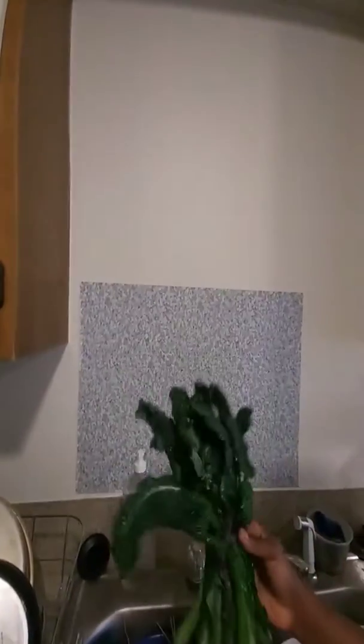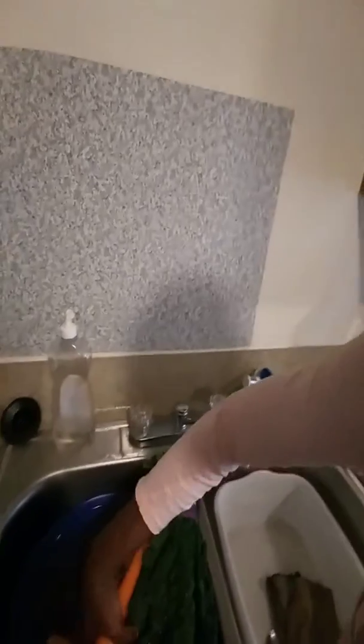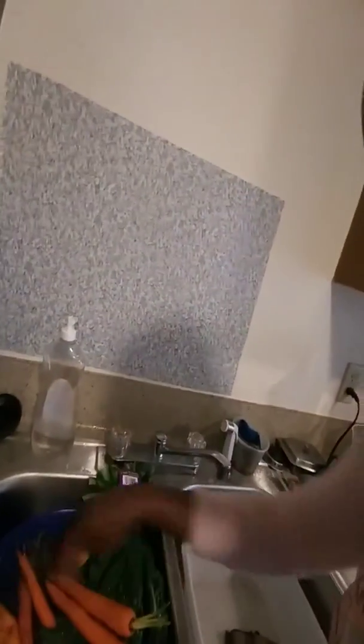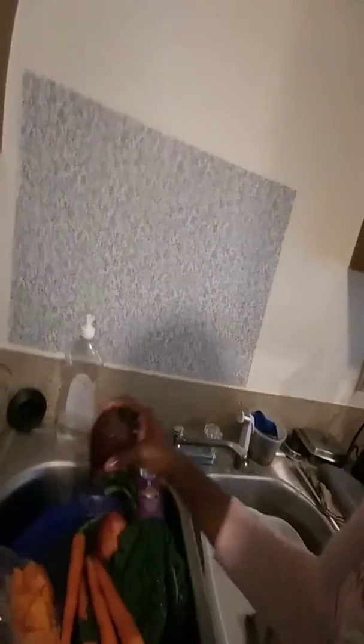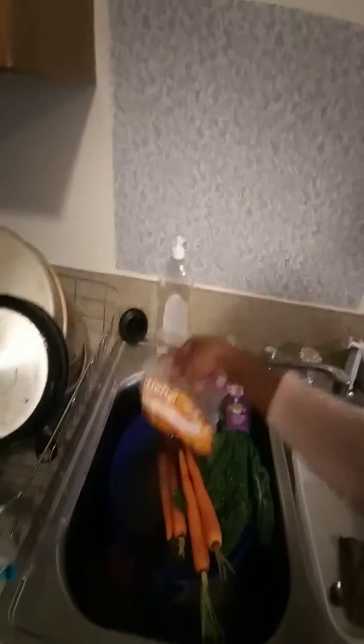Here is my kale — one bunch of kale — three apples, and about four carrots. And about three of these beets, and this is some yellow squash.